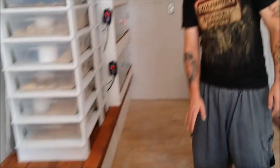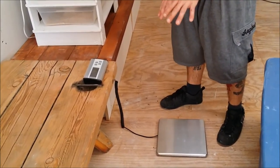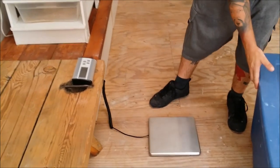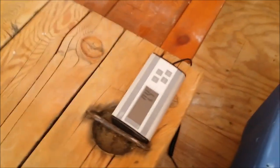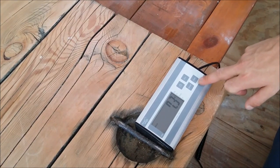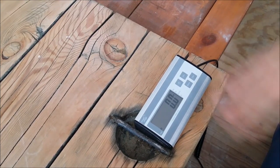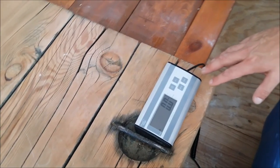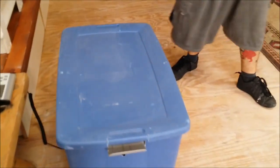All right, so this is how the scale works. Have it on the floor — it needs to be on a hard surface. We're going to weigh the tote, so the tote is 7.3 pounds. Then we're going to hit tare, which zeros it out, so that when we weigh the snake it's zeroed out. And I'm going to grab Precious.